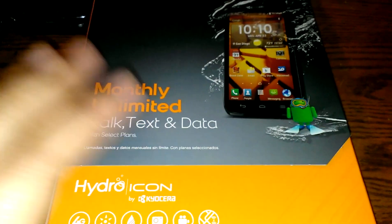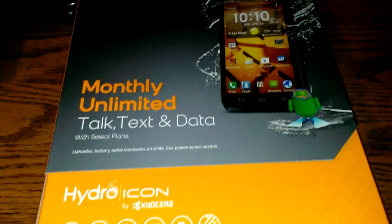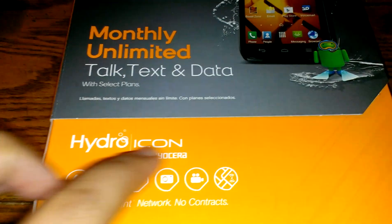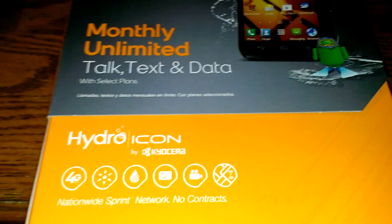Hi everybody, so this is the next unboxing I was going to show you guys with my jump to Boost Mobile. This phone is my phone — this is the Hydro Icon by Kyocera.